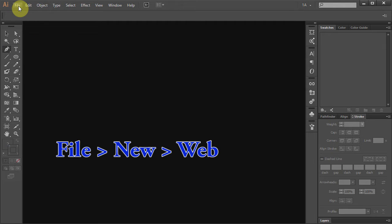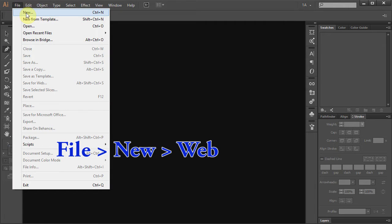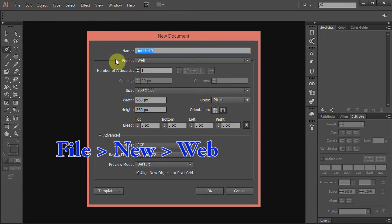Hello. Today I'm going to show you how to draw a treble clef. Let's make a new document. Go to File, New and choose Web for Profile. Click OK.